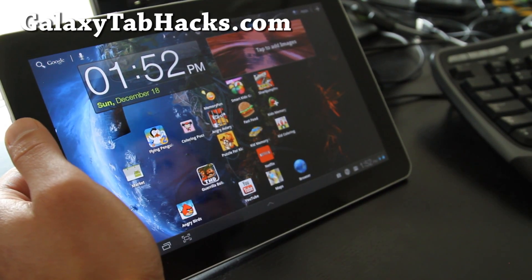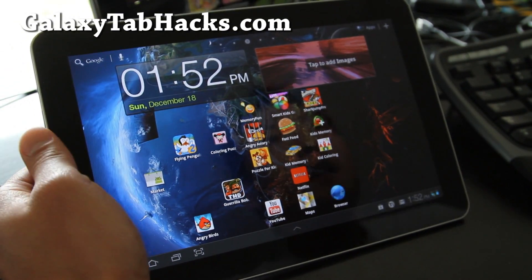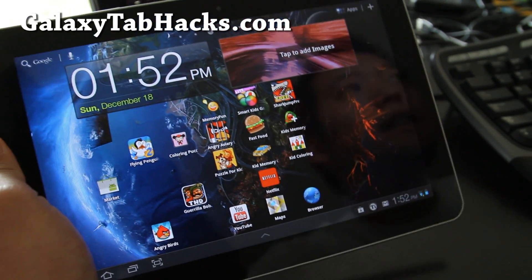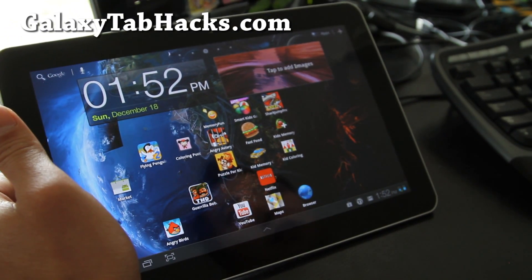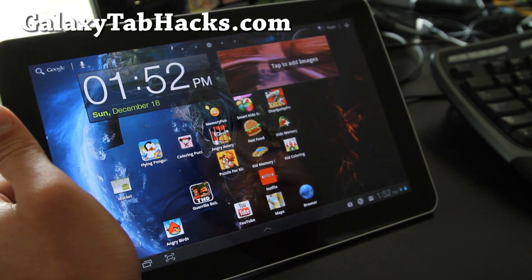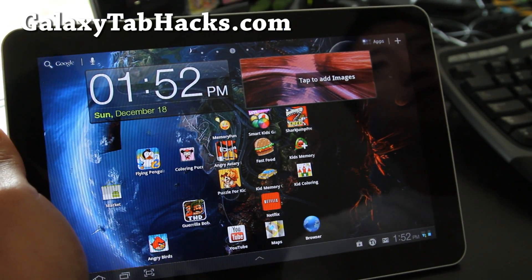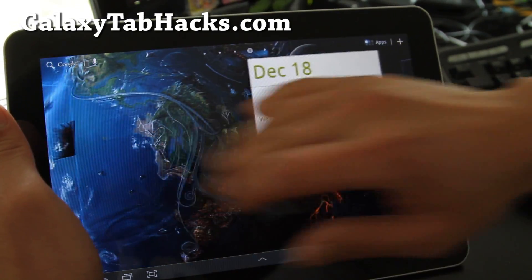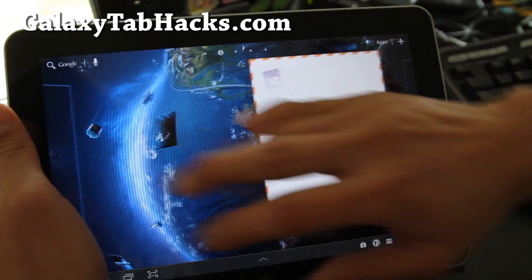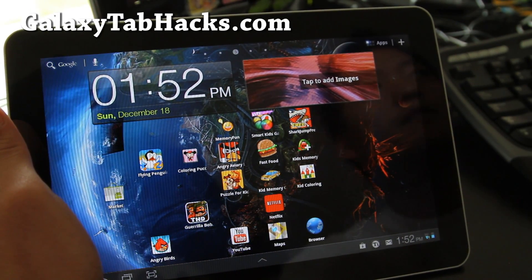Other than that, it's got a bunch of tweaks so it should be faster and have better battery life. So try it out, let me know. On Quadrant I got about 2500, so it's very similar to the other great ROMs we've been featuring on GalaxyTabHacks.com. We'll have more ROM reviews, but that was a quick overview of the Galaxy TASC ROM.